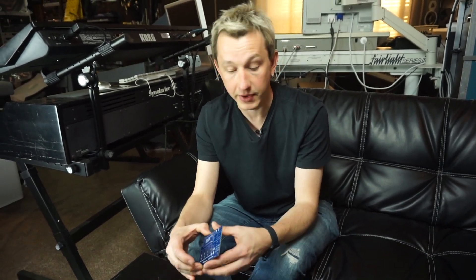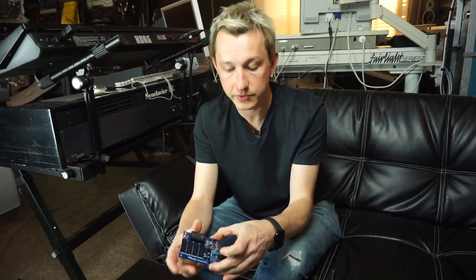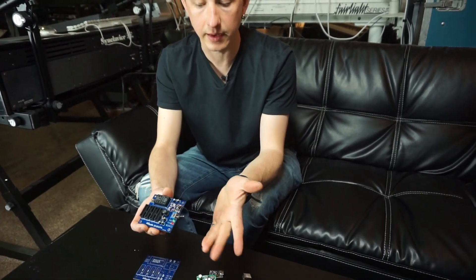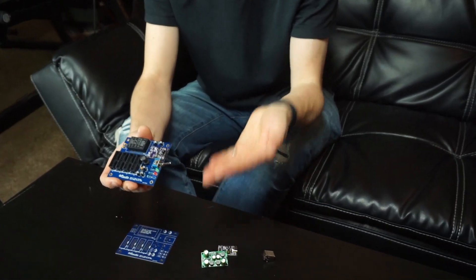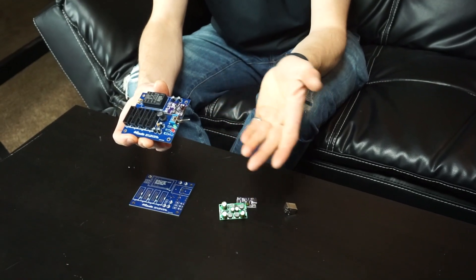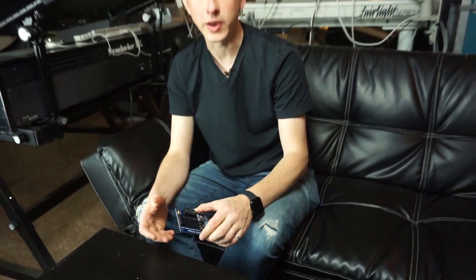That's it about this simple module — I really think it can be very useful. You can also mount the power switch in many ways; here it's mounted parallel to the board, but you can also mount it vertically, and you can put it into any enclosure or inside your Eurorack enclosure. No matter if you're on the go, you have always reliable power that you can trust. Thanks, see you next time.